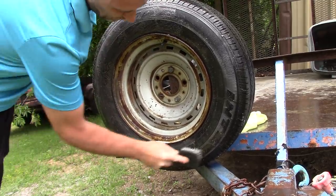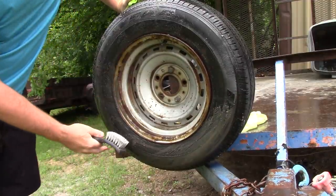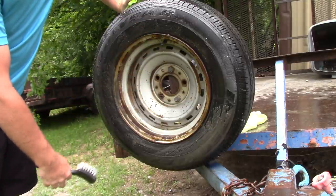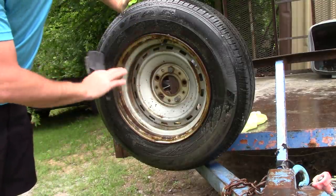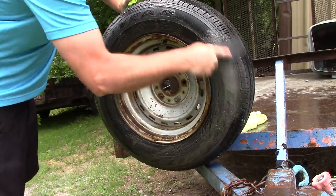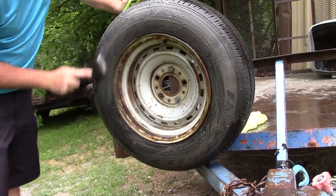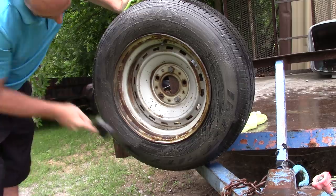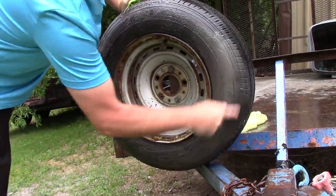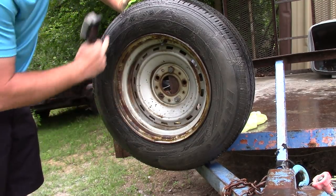Again, this is a very extreme case — my customers' tires would not look this way, my own vehicles' tires don't look this way. This tire has been sitting on the back of a utility trailer that I take to the dump. It's a spare tire and I don't think it's ever been cleaned in years.